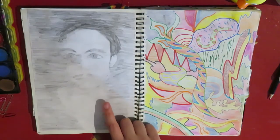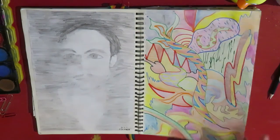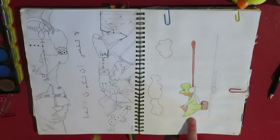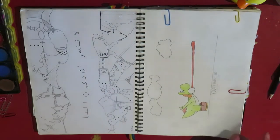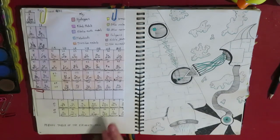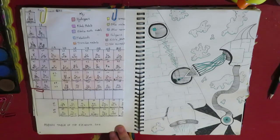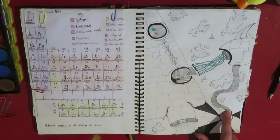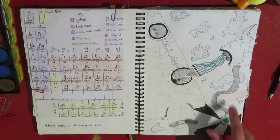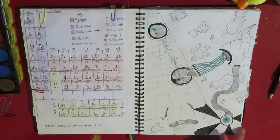A pencil sketch, and then just some coloured pencil texture and stuff. Yoshi! Because I think I was watching more Super Mario Brothers. This is a periodic table that I did when I was a few years ago, like 2016. I like this drawing — this was when I got these new coloured fineliners and I wanted to use them for something. I like this part especially.